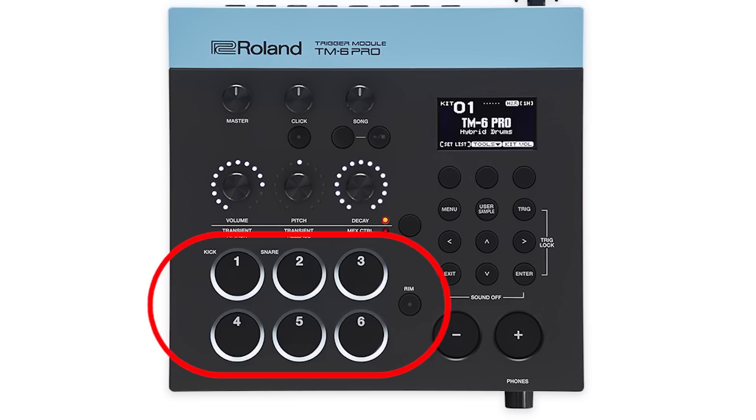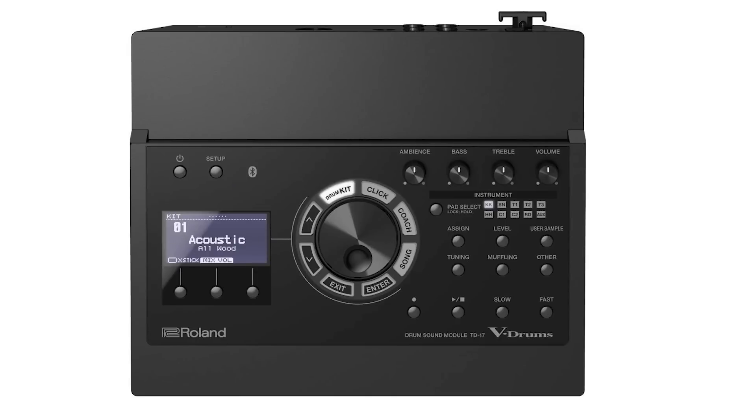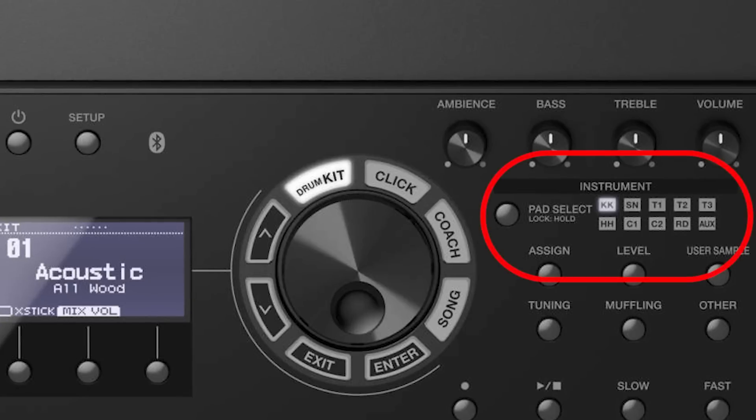On the TM-6, there are six buttons that let you assign sounds to the individual ports without having to plug in a drum trigger. If you're on the bus on the way to a gig and want to change out some sounds, it's very easy to do without plugging anything in. The funny thing is, you can do the exact same thing on the TD-17, but it's way less obvious — there's a small button in the rows of lit-up letters and numbers that lets you change sounds independently. They're making it more obvious on the TM-6 Pro because of the use case.